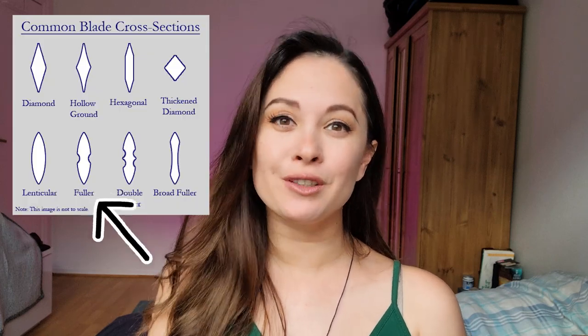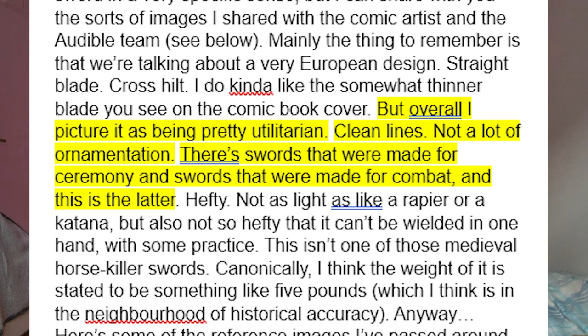This is a medieval-style one-handed longsword, and we're going with a lenticular, narrow, fullered cross-section, which is basically the shape of the blade. This is going to make it both lightweight and flexible, for swords at least. A fuller is the channel or groove found on a sword — it's not actually a channel for blood, it's just part of a design meant to cut away the mass, keeping it lightweight without weakening it too much. I got some notes about Darcy's sword from Travis Beecham himself. He describes it as pretty utilitarian — there are swords made for ceremony and swords made for combat, and this is the latter. I'm going to do one sword with this historical, utilitarian design, and another that's big and epic and looks more like it does in the one-shot graphic novel.